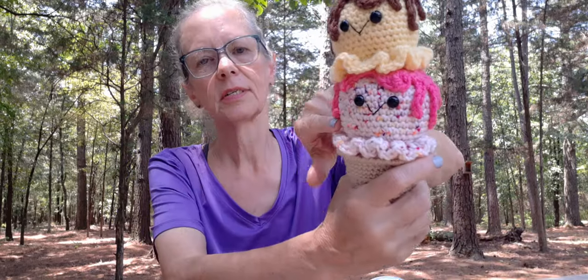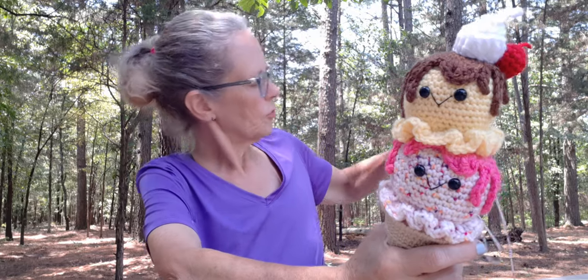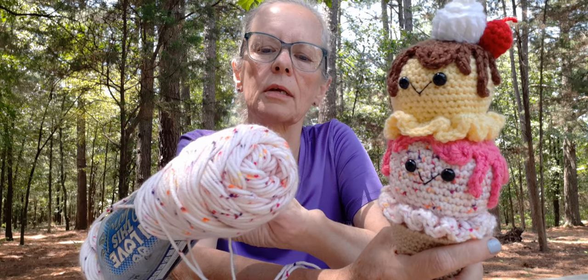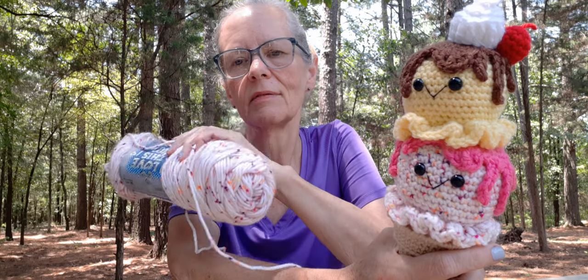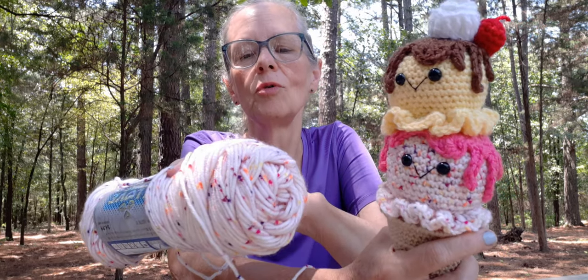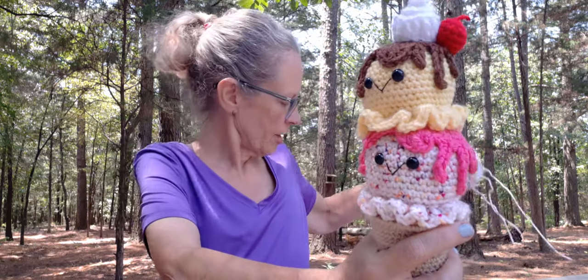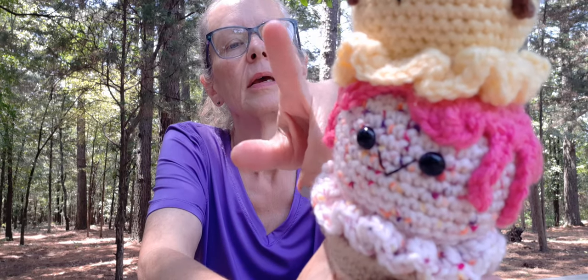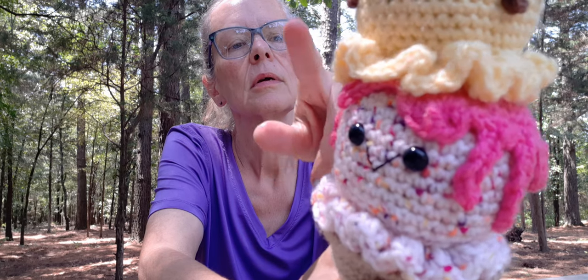For this part here it's a Hobby Lobby yarn — I love this yarn. The colorway is called Drizzle Me This. I got it at Hobby Lobby last year and I was going to make a cat or something with it, but I never got around to it. When I seen this pattern I knew right off the bat it would be perfect for the ice cream cone. And then on top I used Mainstay Pink and Mainstay Yellow.